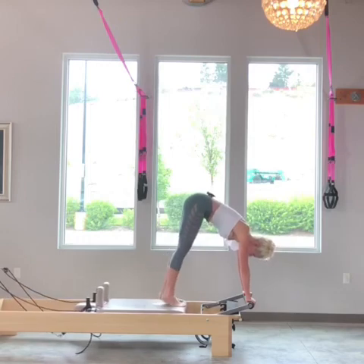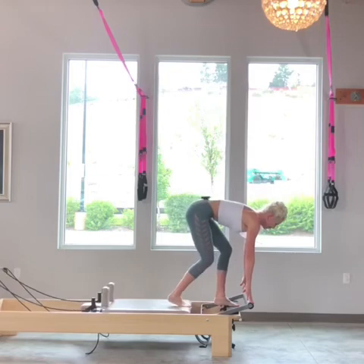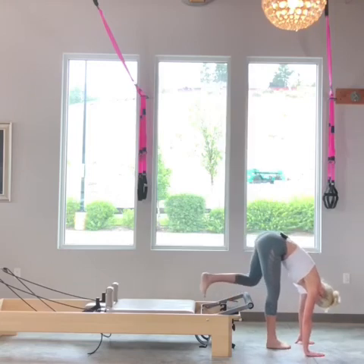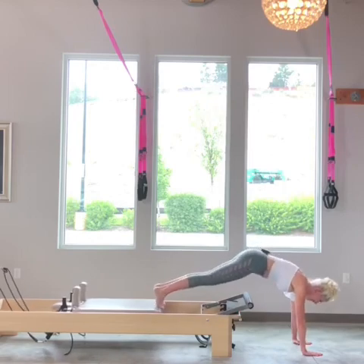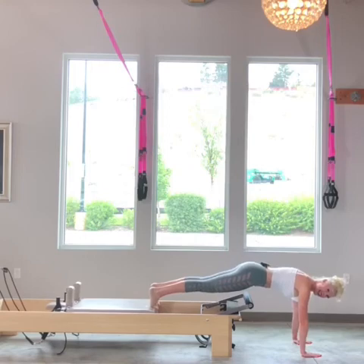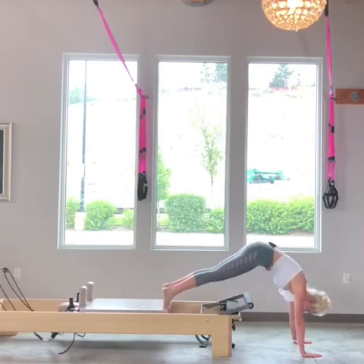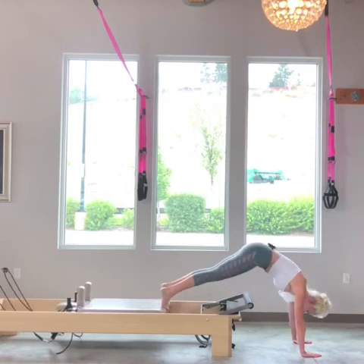Now I'm going to walk my feet all the way to the front. I bring my left foot onto the platform, then my right foot comes to the floor, then my hands come to the floor, my left foot finds the carriage, and I sweep my right leg around. Shoulders are over my hands. Exhale — pike my hips up for three. I'm initiating the lift from the pelvic floor into that low tummy, for two. This is hard, and one.